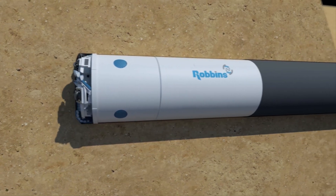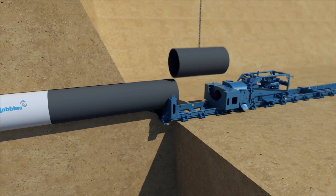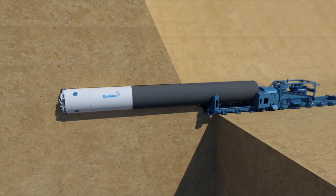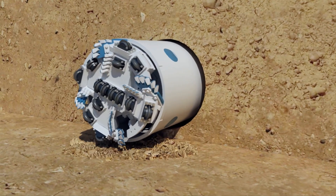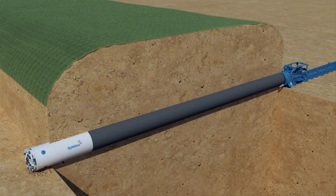As the SBUM excavates, new casing lengths are bolted or welded to the previous casing. The ABM generates forward thrust to continue advancing the machine as casing lengths are added. At the end of a bore, the SBUM breaks through and is removed. The primary liner provides a lined tunnel in which to lay the carrier pipe.